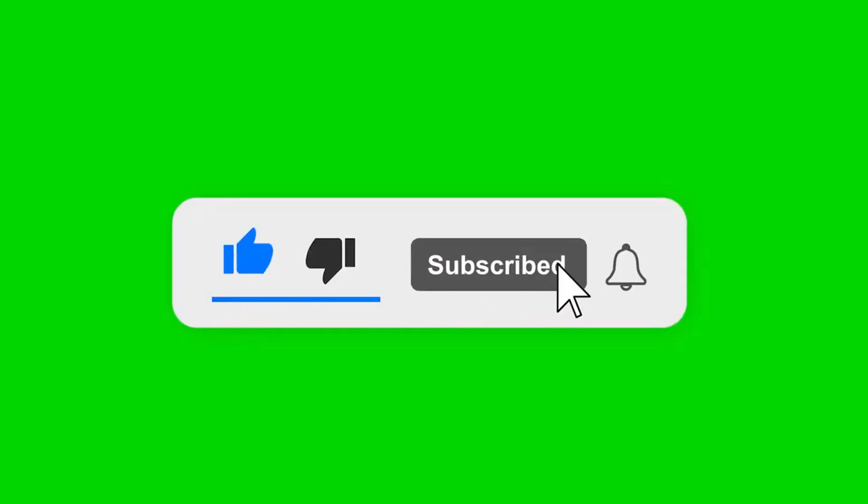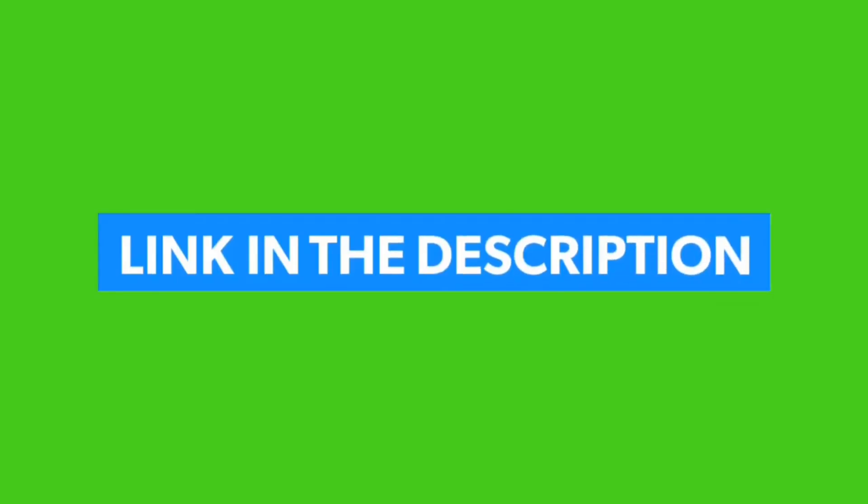Please like, comment, and share, and subscribe to our channel. Check the links in the description below. Thanks for watching.